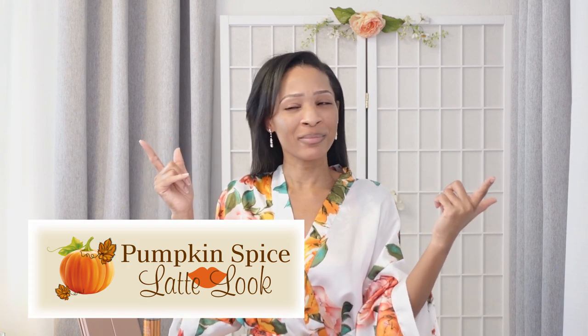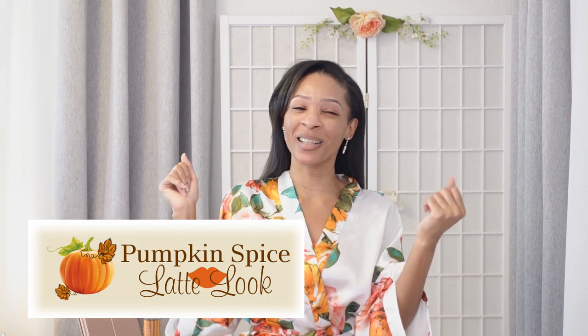Hello everyone! So this is my very first makeup video. I've been seeing a lot of this latte makeup look and it's very beautiful. I wanted to add a little bit of spice to things — I wanted to do a little bit of pumpkin spice, a pumpkin spice latte look. Let's get started. My name is Sharice. Welcome to my channel, Gracefully Sharice.